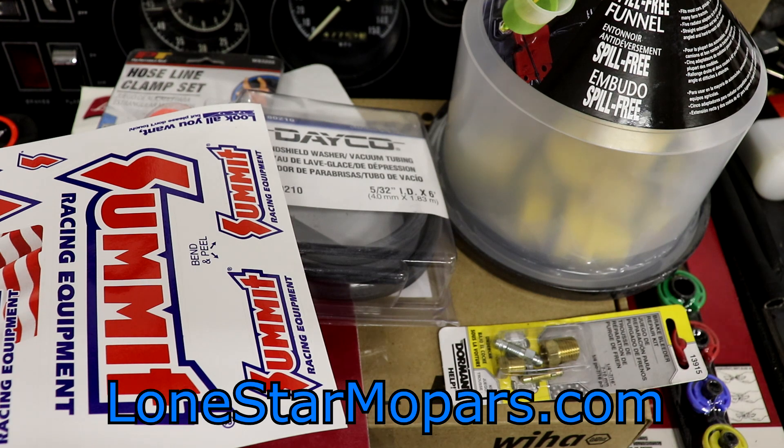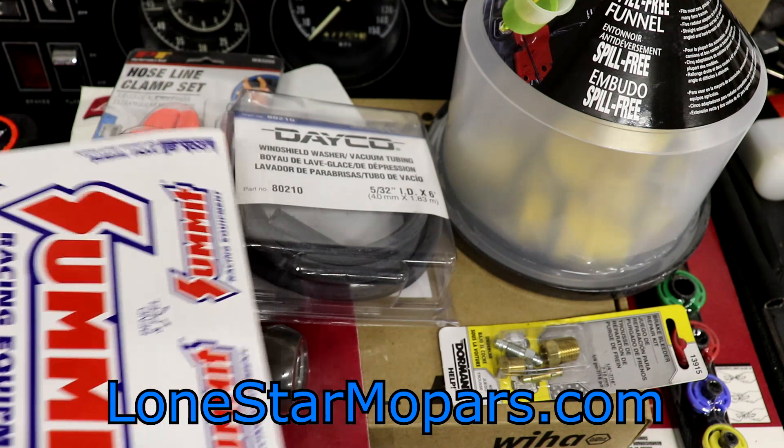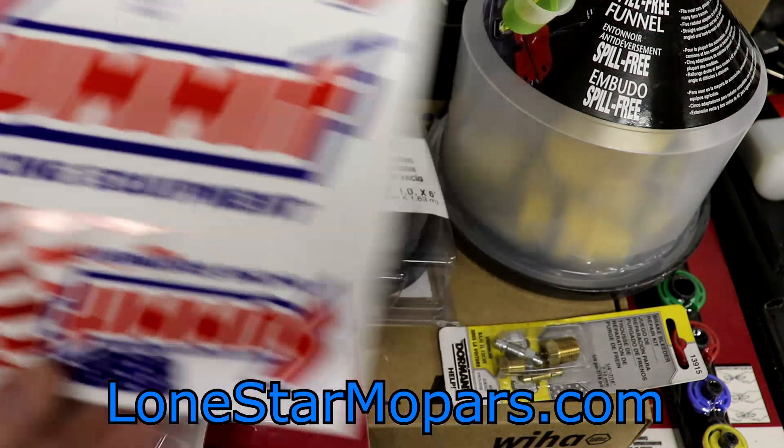I threw down the white backdrop a couple of videos ago when I took a look at some new Klein cutters I got in, and I thought it had done really good based on what I had here. Then I sort of looked at those video clips on the computer and had the same problem. I don't quite know what the issue is, but the more I work at it, the better we'll get.